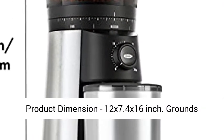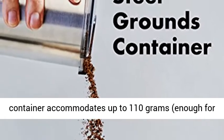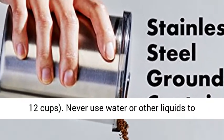Product dimensions: 12 x 7.4 x 16 inches. The grounds container accommodates up to 110 grams, enough for 12 cups.